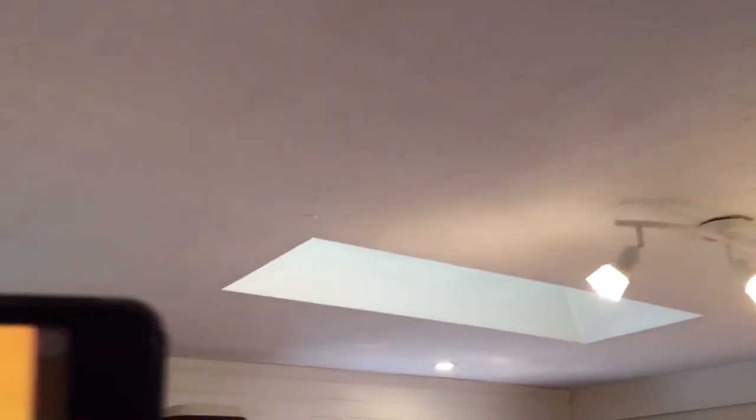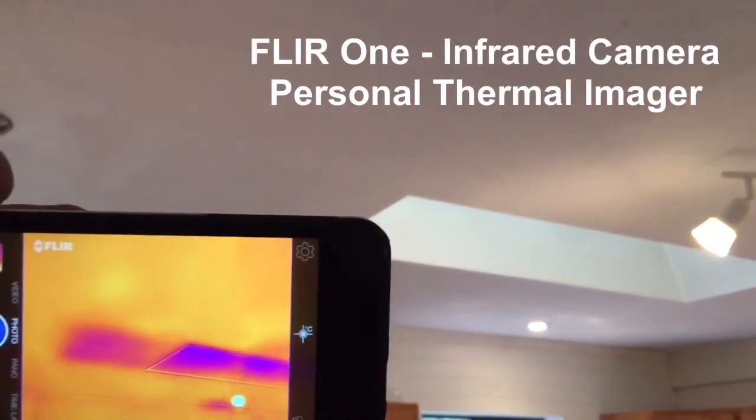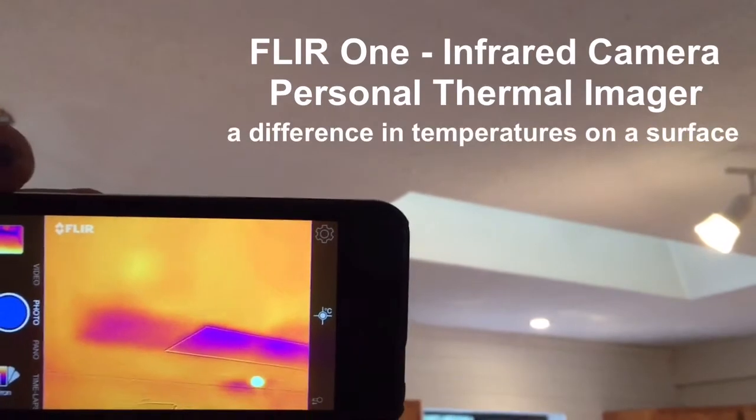The type of infrared camera I use during my inspections is called a FLIR-1. What it shows me is a difference of temperature.